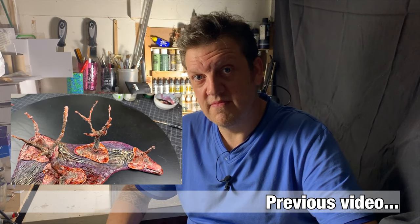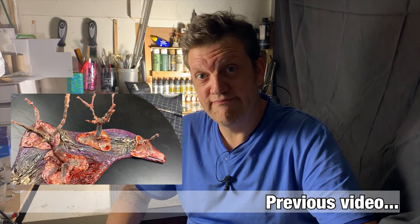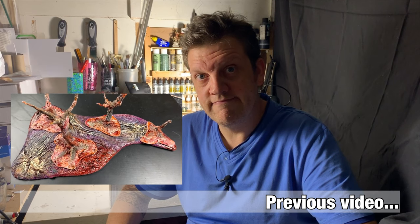Next week is going to be something entirely different for this channel — we're going to make a diorama. The project is done, but in order to run we have to learn to walk first. I'm going to show you how to make silicone molds out of real rock, then use these molds to cast some rocks for future projects.